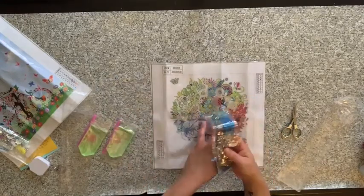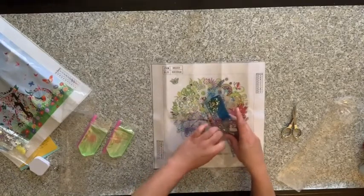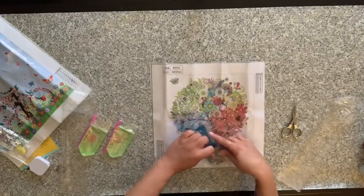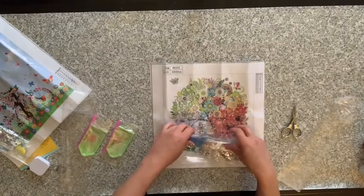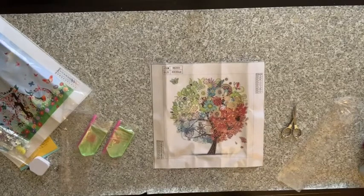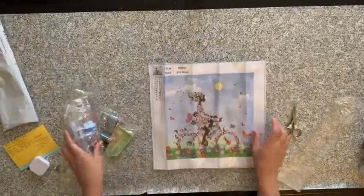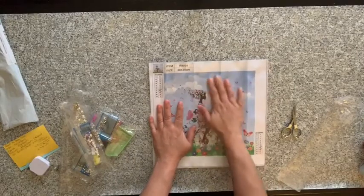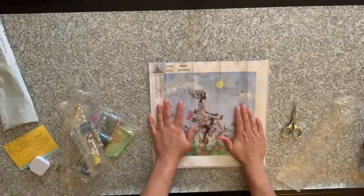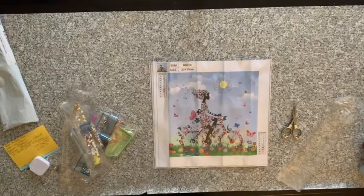So what I'm going to do is pause this video and come back probably the next day — but it won't seem like the next day to you — and I'm going to do one of these up. I'm thinking I'm going to do this one because I really want to see how it turns out. So I'll see you when I come back.